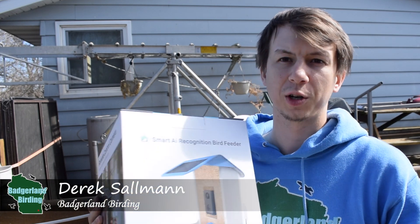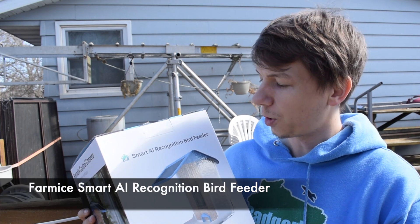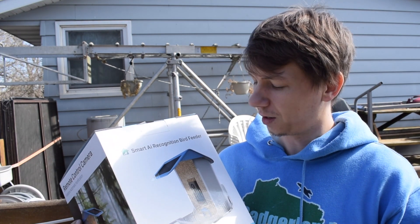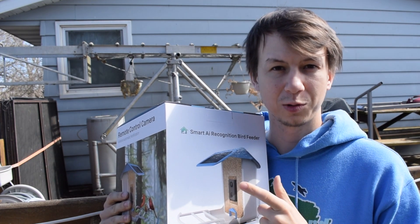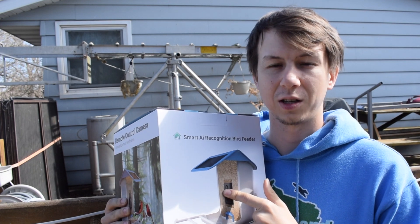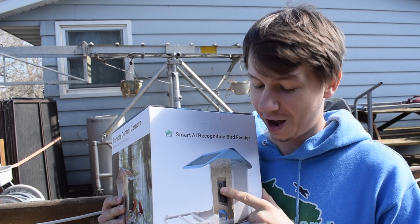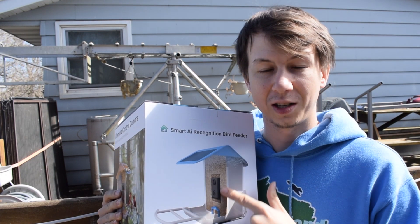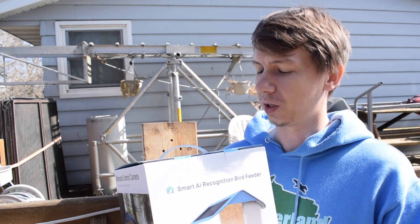Hey everybody, Derek here from Badgerland Birding. Today we're doing another smart bird feeder unboxing and review. This is the smart AI recognition bird feeder from Farmice. I feel like there are a lot of derivative products that look similar, and this is one of them. It uses the Bird Lover app, which I have not had good luck with for the AI. But it's very similar to the other units we've tested, so we're going to test it out. Let's get it open.